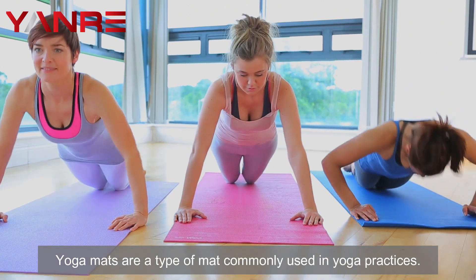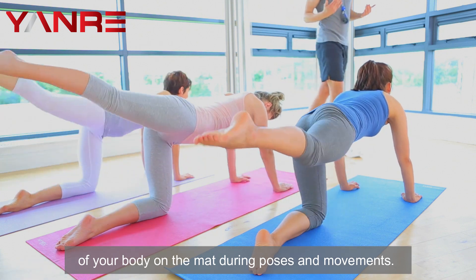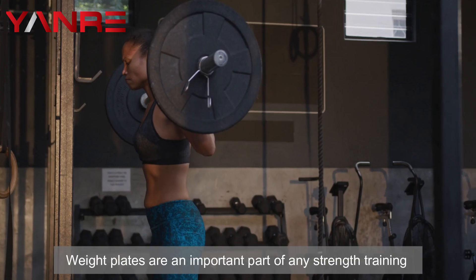Number four: yoga mats. Yoga mats are a type of mat commonly used in yoga practices. They can be made from many different materials and are typically softer than other mats to absorb the impact of your body on the mat during poses and movements.